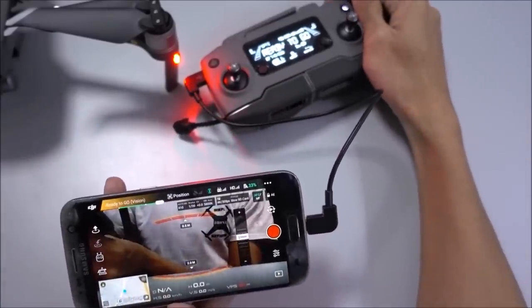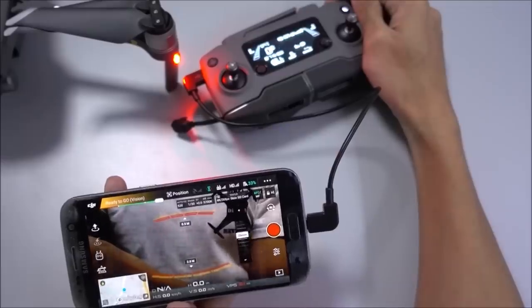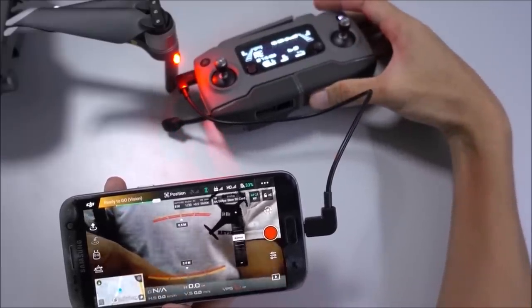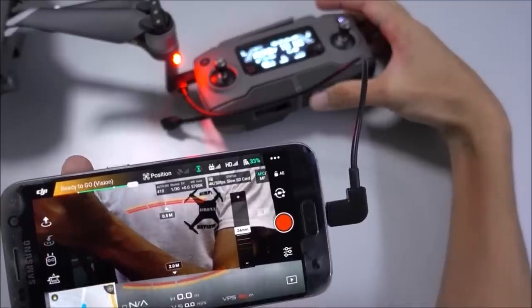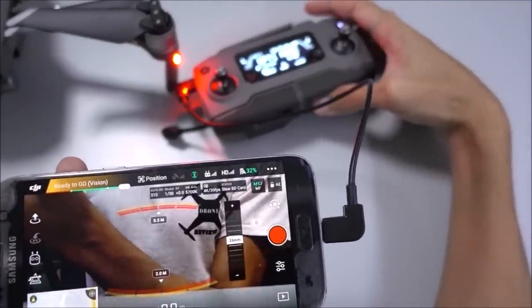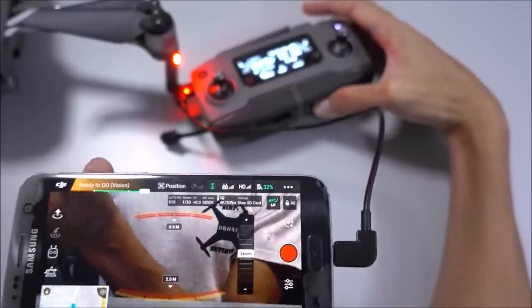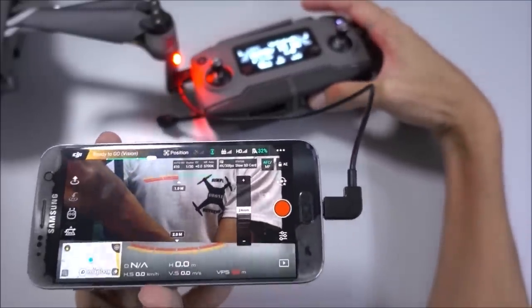I'm not 100% sure if it'll work for your specific phone model, or if DJI updates the controller it may affect it somehow, but from what I've heard from other people as well as based on personal experience, the link I've provided in the description to this cable has had 100% workability so far.